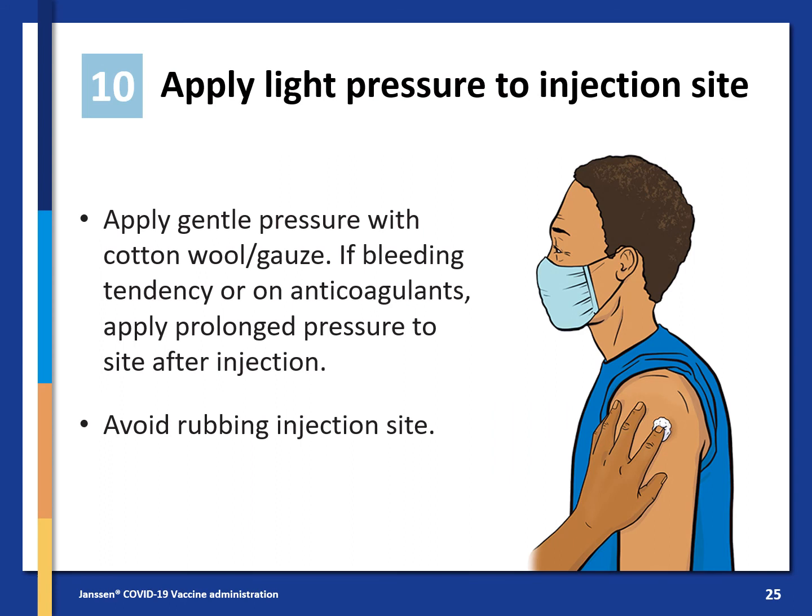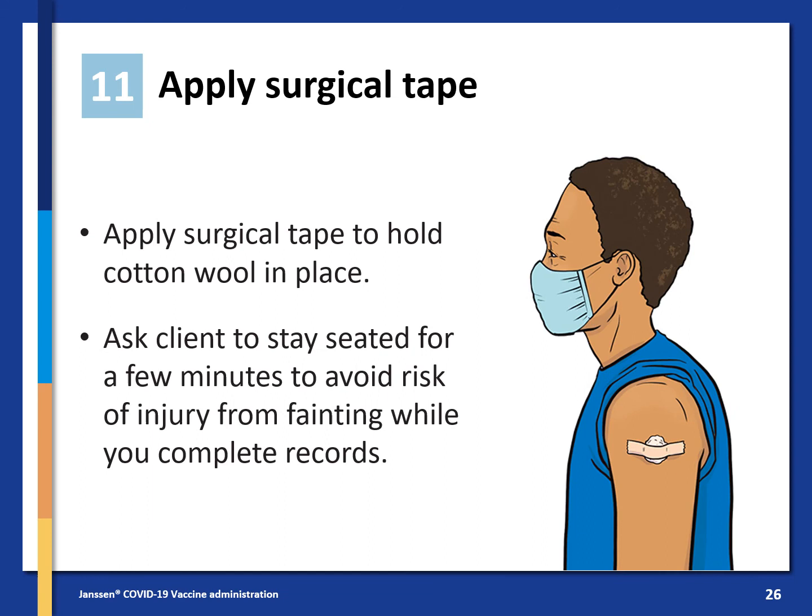Apply light, gentle pressure to the injection site with cotton wool or gauze. If the client has a bleeding tendency or is on anticoagulants, apply prolonged pressure to the site after the injection. Avoid rubbing the injection site. Apply surgical tape to hold the cotton wool in place. Ask the client to stay seated for a few minutes to avoid risk of injury from fainting while you complete the records.